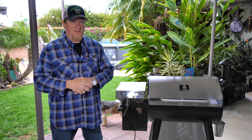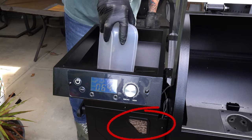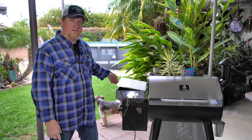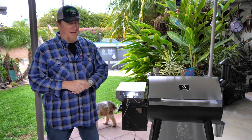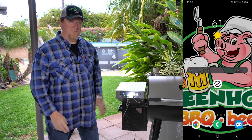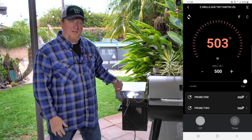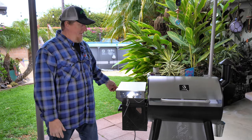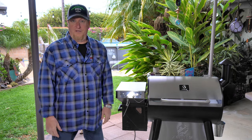Number three is the sight glass in the hopper, which is a 24-pound hopper. Almost a small bag of pellets can fit in there, and you can basically see when it's starting to get low. Number four is Wi-Fi. If you haven't stepped up to Wi-Fi capability on your pellet smoker, you need to do that. It's intuitive, it's powerful, and you can even shut the grill down from anywhere as long as you have internet service.